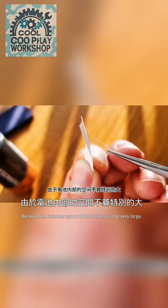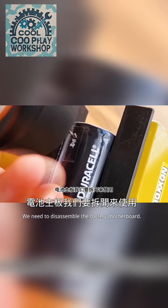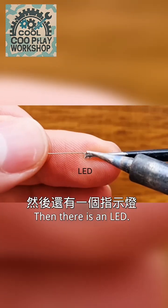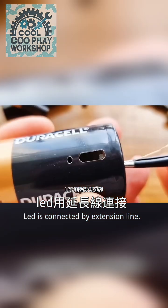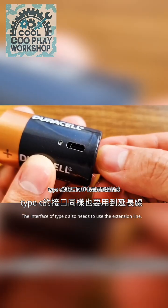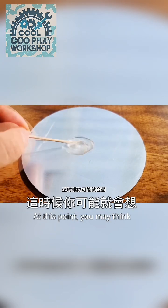Because the internal space of the battery is not very large, we need to disassemble the battery motherboard. Type a hole for the charging interface on the side. Then there is an LED, connected by an extension line, and fixed with glue. The Type-C interface also needs to use an extension line fixed with epoxy resin glue.